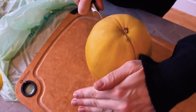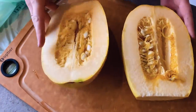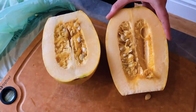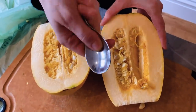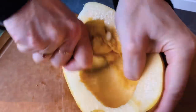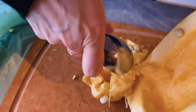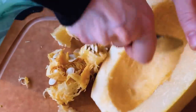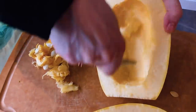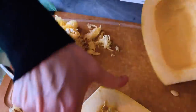Good grip again. Slippery little suckers. And there we go. So now what we're going to do is scoop out the seeds just like all the other squash. Spoon, good grip. Anybody who's ever carved a pumpkin — which is probably most of you guys — it's kind of the same thing. You just kind of get in there. Just like that.